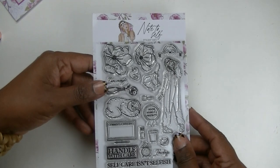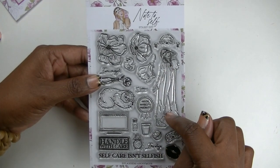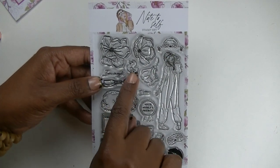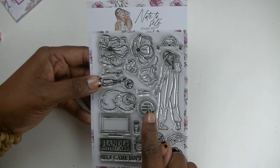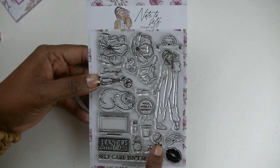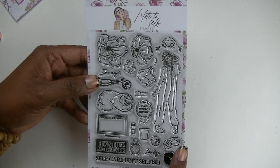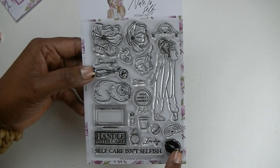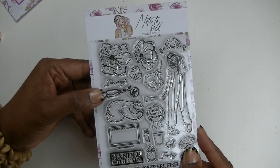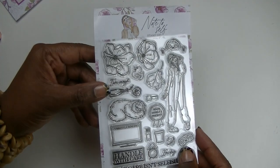Next are the stamps — these are clear acrylic-type stamps. They've got the girl with her onesie, flowers, the sloth peeking over the top, a sloth laying down taking a nap, a little rubber ducky for bath time, 'Make Yourself a Priority,' 'Handle with Care,' 'Self-Care Isn't Selfish,' the clock, bath salts, a little bath bomb — that'd be cute to stamp over and over in different colors — the sloth sleep mask, the kissy lips, and nail polish. Super cute! She really does well with the stamps, and I'm telling you they're going to make a comeback in my new planner.